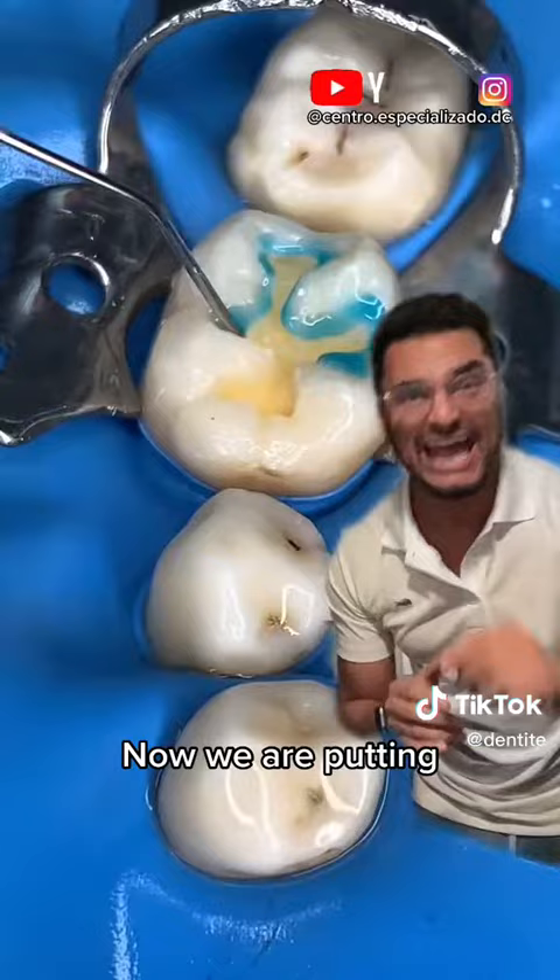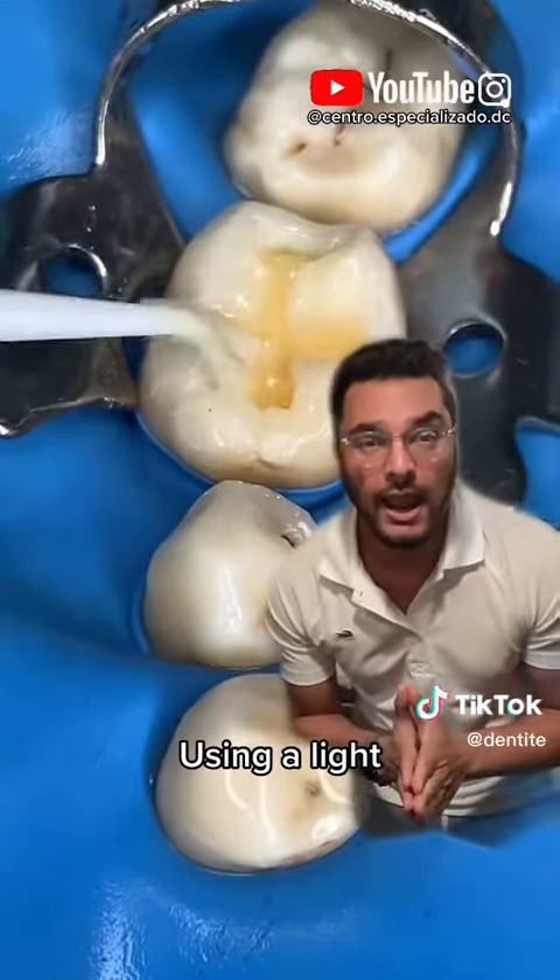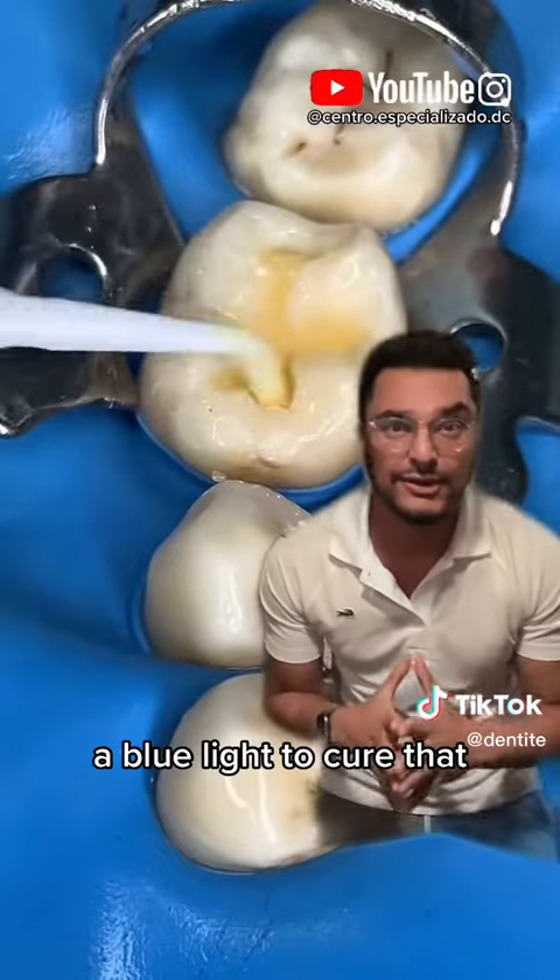Now we are getting it ready for the white filling. We're etching, bonding, placing bond, using a blue light to cure that.